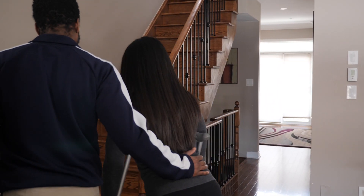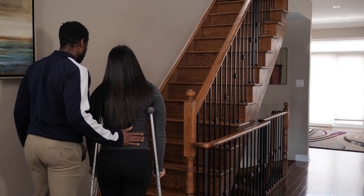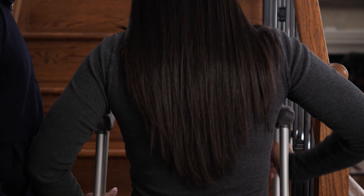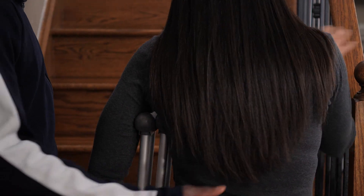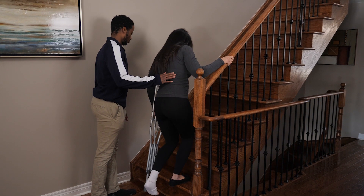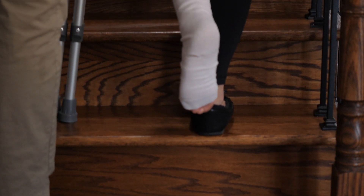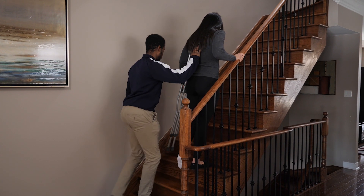Using crutches on flat walking surfaces is pretty straightforward, but what about if they have to go up or down the stairs? To go up the stairs, they'll have to hold the handrail and put both crutches under their opposite arm. To step up, they should put their weight on the handrail and crutches, then lift their strong leg up onto the step, keeping their weak leg off of the floor completely. They would continue this until they got to the top.